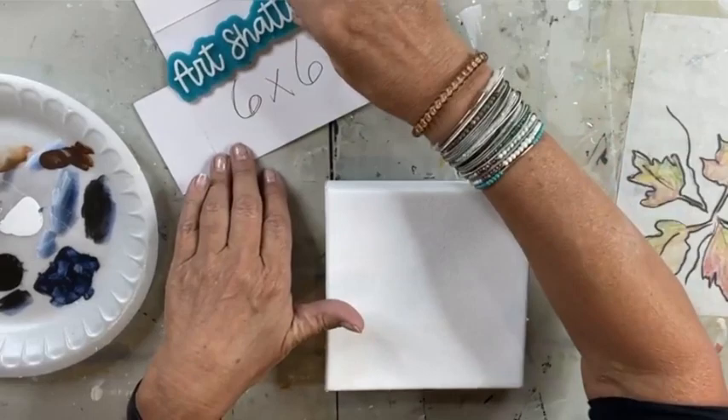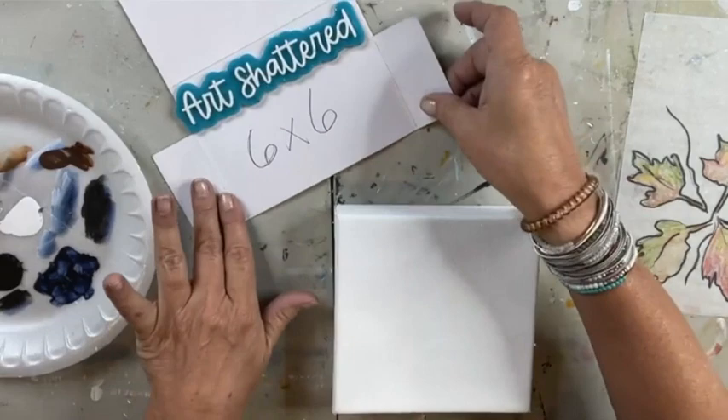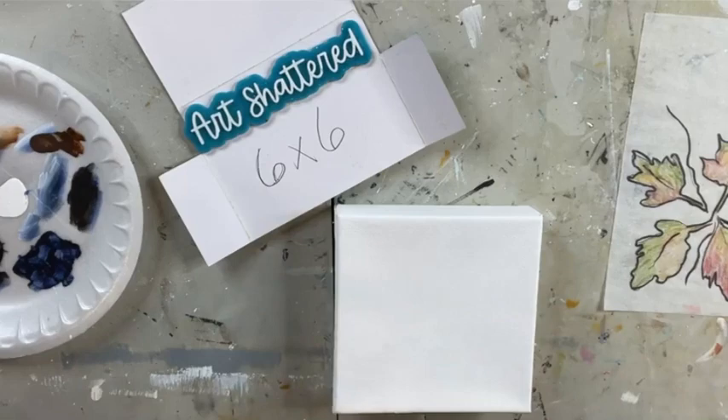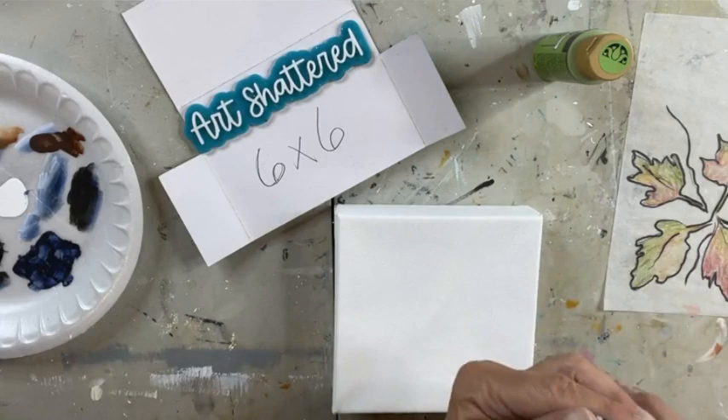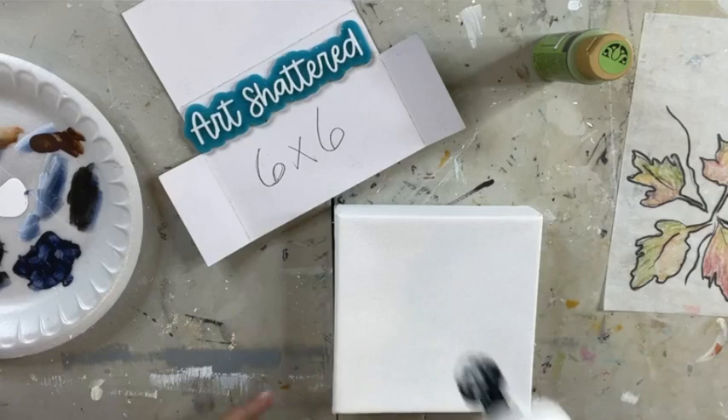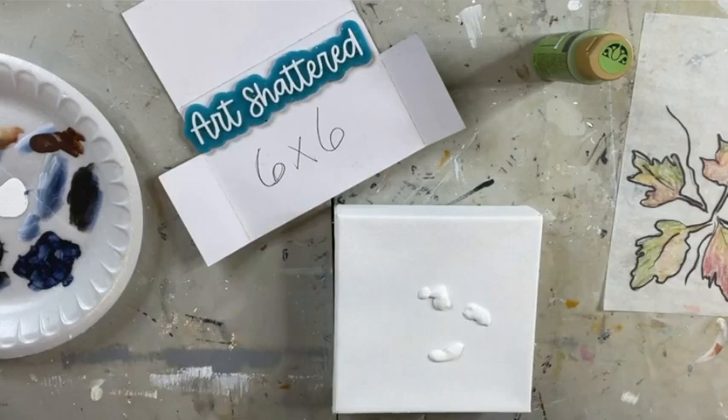Here is our six by six canvas. I'm gonna put this here just for fun because somebody gifted it to me and I love it. I'm gonna do a quick little background using some green and a little bit of white. I'm just gonna squirt and we'll get this dried up paint off the front first and we'll add a little bit of white.